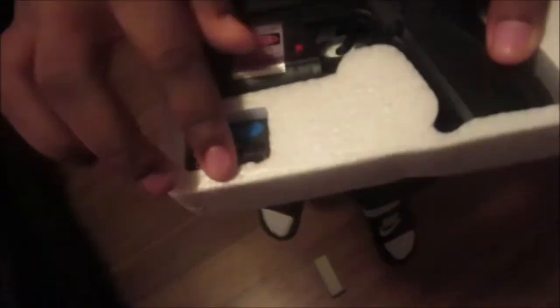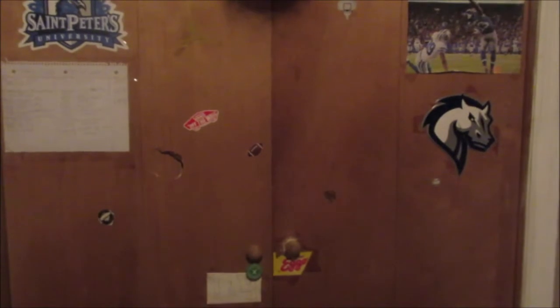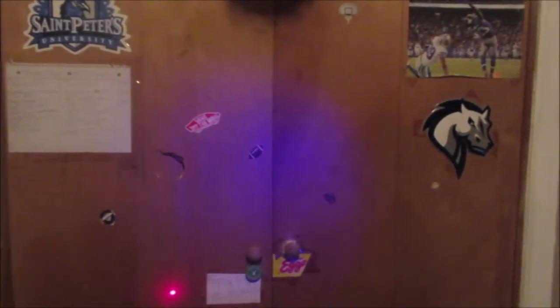Let's jump straight to it. All right, so yep, these are the bullets. And this is the gun — it's got a laser right here. So we're gonna turn the light off to show y'all. On the BB gun, it came with a laser and a light.